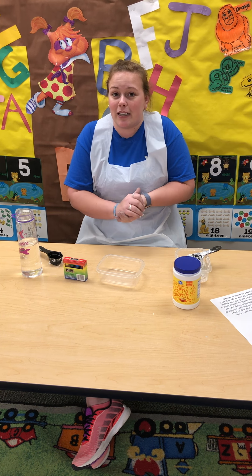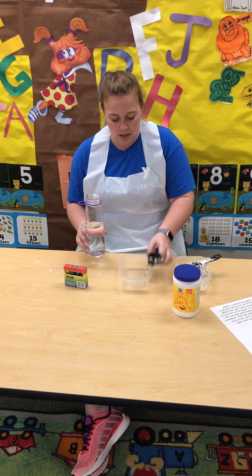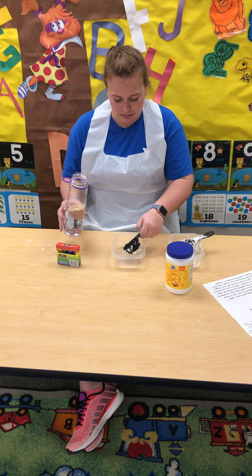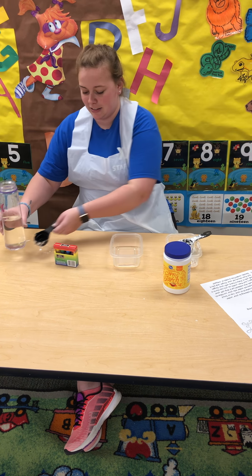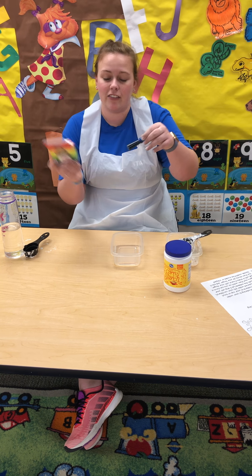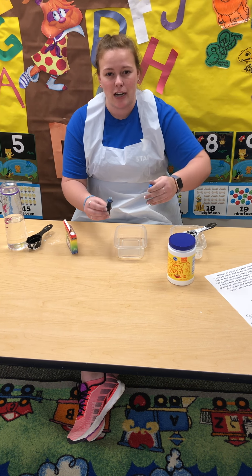So your first step to making your Oobleck is pouring a fourth of a cup of water into your empty bowl. Then you're gonna take your food coloring, whatever color you like — my favorite's blue — and add three to four drops.